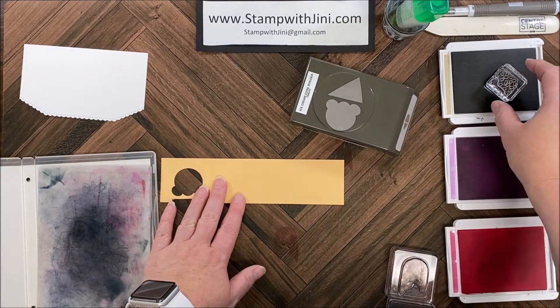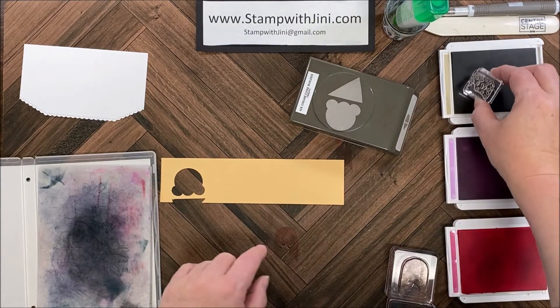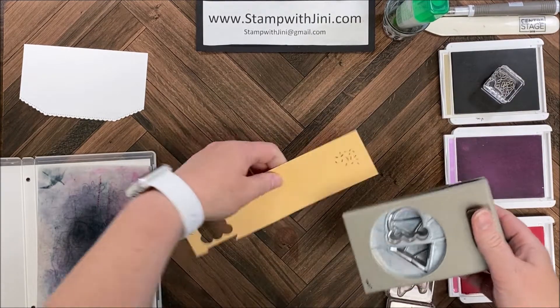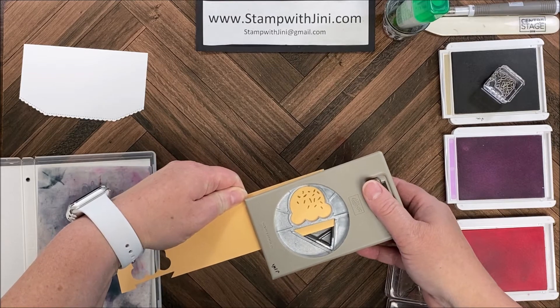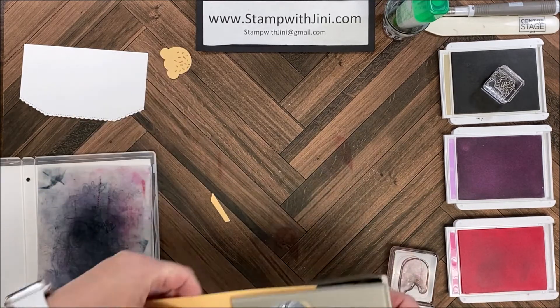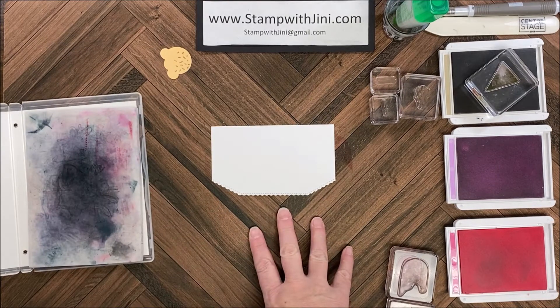I'm going to bring in my Pale Papaya and my ice cream cone punch. I'm going to ink up this little sprinkle image with my Crumb Cake and I'm going to punch that out quickly with my punch — there we go. Now I'm going to stamp my ice cream cones and popsicles next.